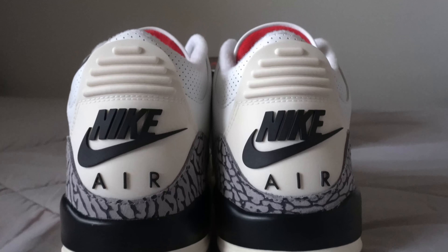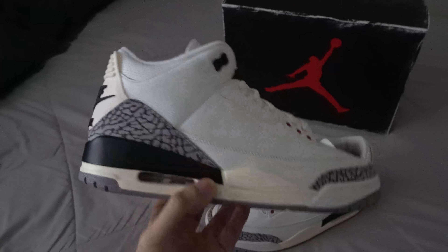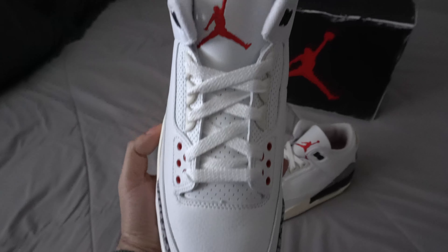One thing to keep in mind if you are looking to buy a pair — be careful buying from Goat, StockX, eBay, or any of those sites because you don't know what you're going to get. With eBay you see the photos, but Goat and StockX, there's a lot of defects. There are many reports of the back tabs being uneven, stitchings being off, glue stains — all of that. That's just what happens when they mass produce a shoe in such a short period of time. So just keep that in mind when you are shopping.